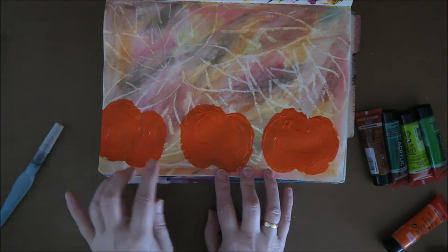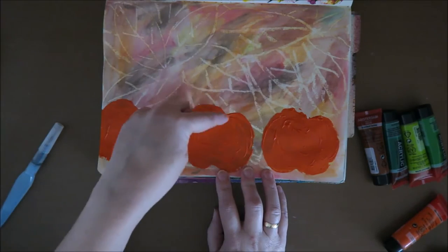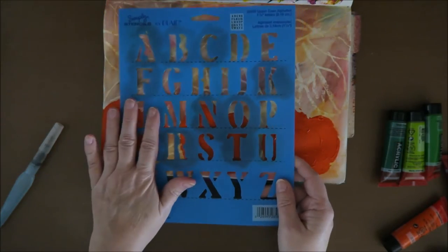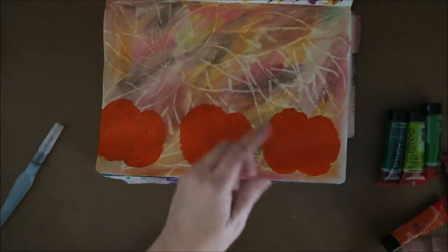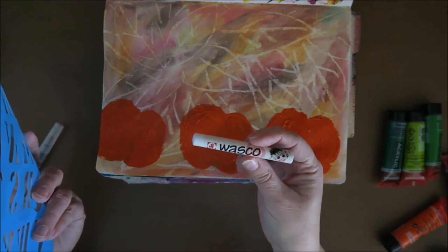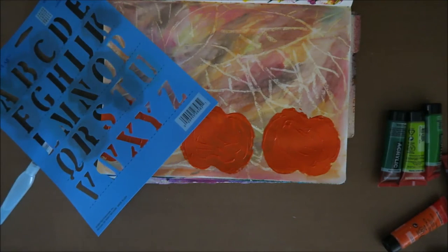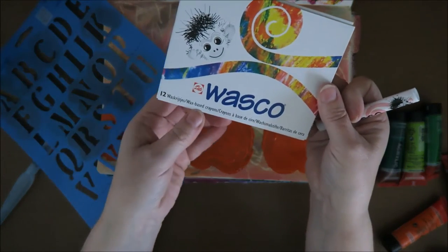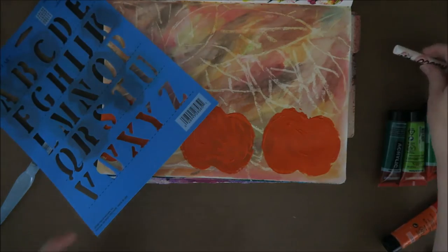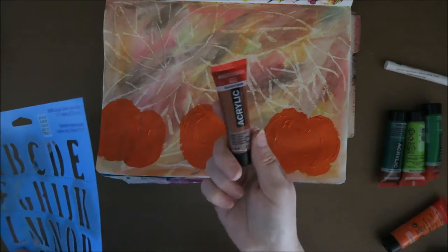But first I think I'm going to put the text I want on here, so that I can paint over it if necessary. For that I have this stencil. And I wanted to use ink, but because this is a resist crayon — wax-based crayons, they're called — I think the ink is going to resist, so I'm going to use paint. I think I'm going to use brown.